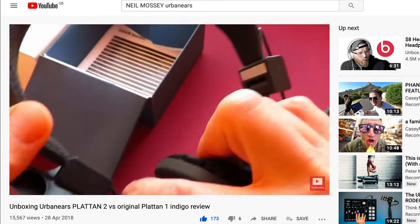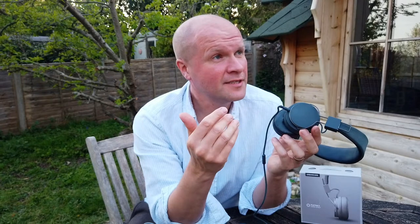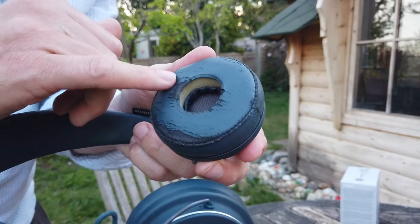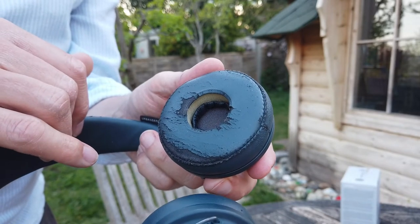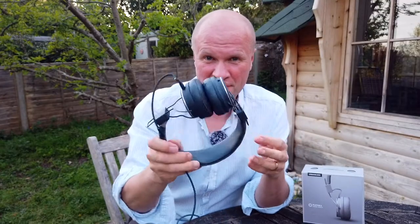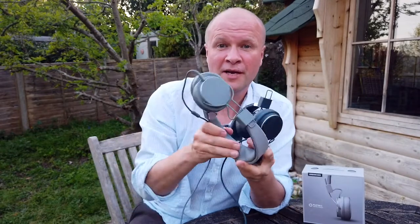I've been using these headphones every single day and I only realized the other day that I've been using them daily for two years. So I thought I'd do two things in this video: one is to show you how the Urban Ears Platan II headphones look after two years of daily use, and also compare them with a brand new set of Platan IIs.